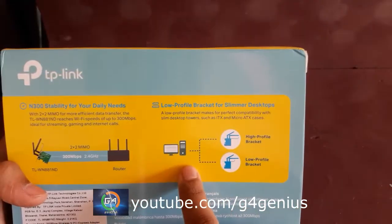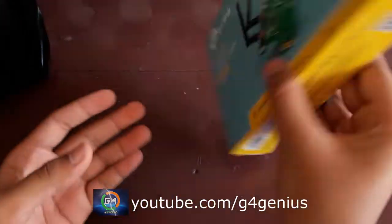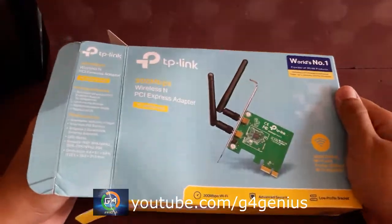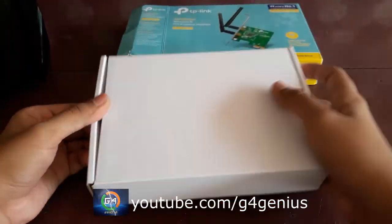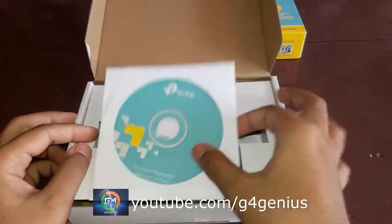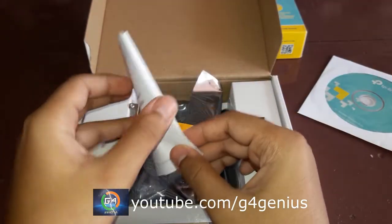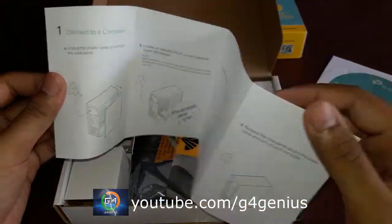We are going to install the WIFI adapter fixed chain. Now we have to install — all installed and fixed, all the guides are installed.